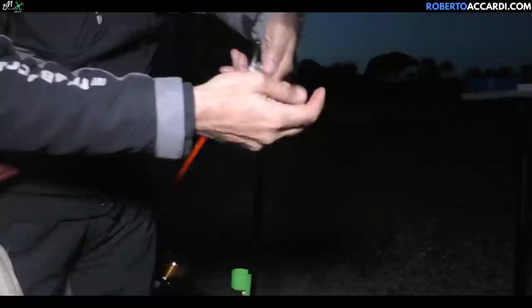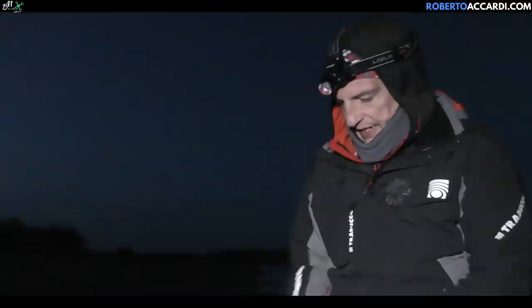What on earth is this? How did it manage to swallow the hook I'm using? This is too small — undersized. These fish don't count. We started with big fish and now that the sun has set and it's dark — when in theory the bigger ones should arrive — the fish are getting smaller. Let's hope not.